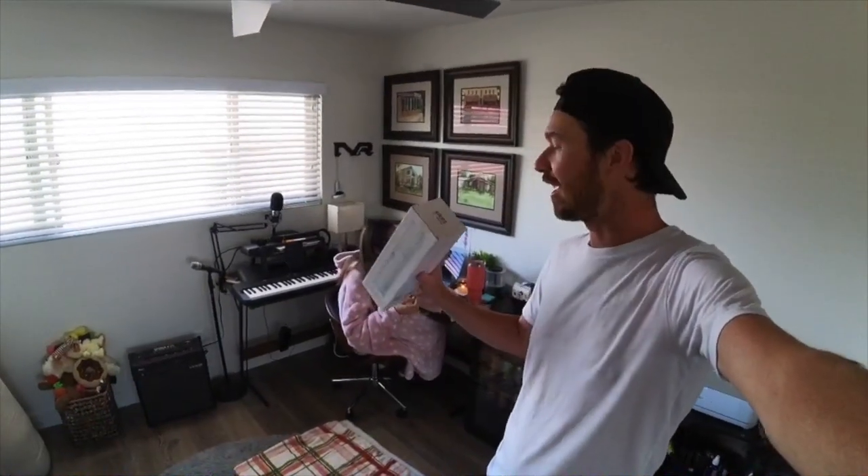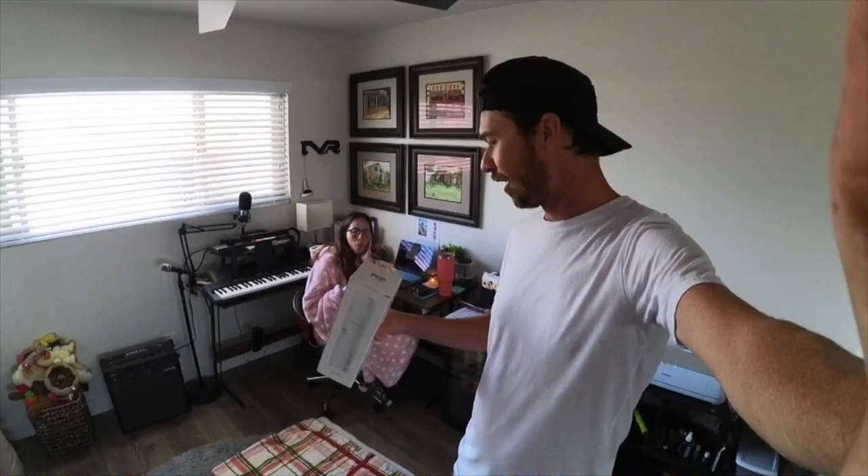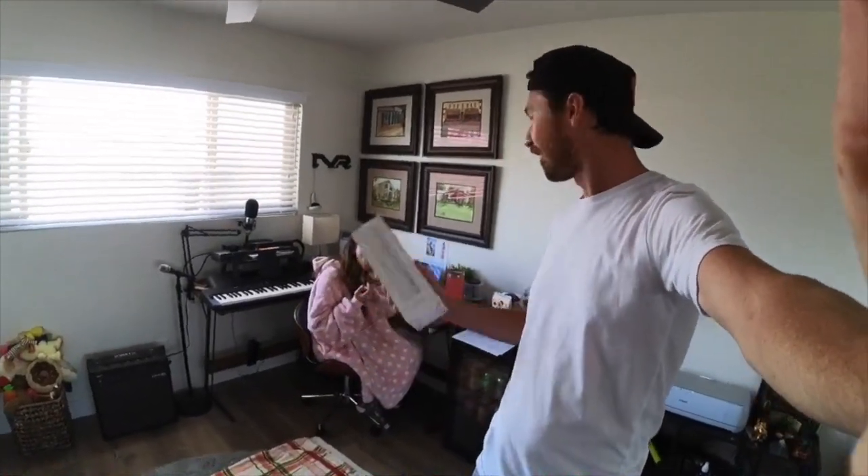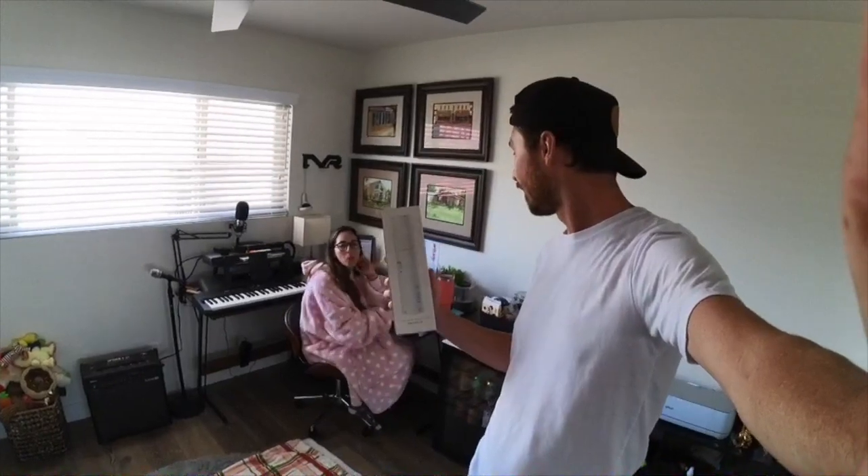We just got a hand vacuum. It's an interesting hand vacuum through Roidmi — R-O-I-D-M-I. But it is the Pro 100. It's a hand vacuum. You want to open it?